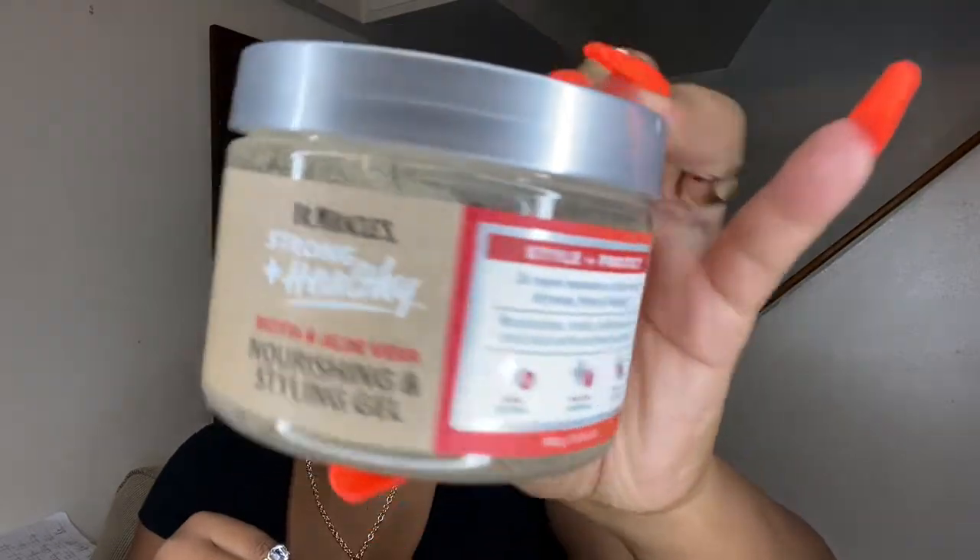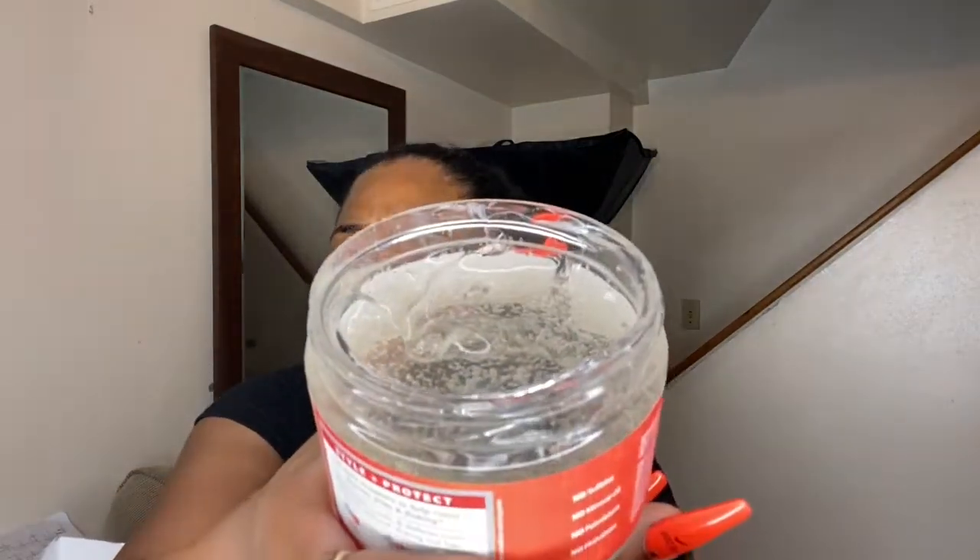The next thing we have is a Biotin and Aloe Vera Nourishing and Styling Gel, also 12 fluid ounces. It doesn't smell too bad actually — I'm excited to try it. This looks like a gel I already have; it looks like Wet Line.